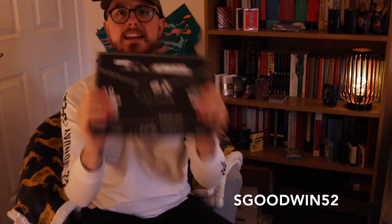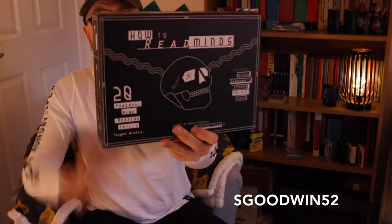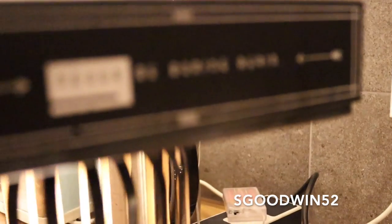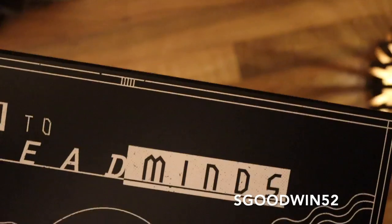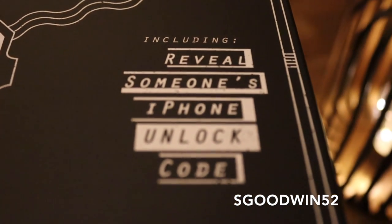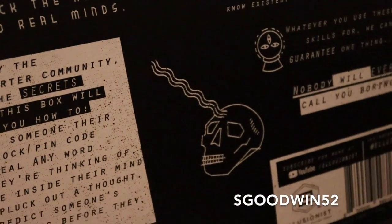The box in itself is a very nice design. You have this sort of black on white — that's it, two colours, black on white. You've got these really simplistic symbols in the middle: the skull, the brainwaves coming in and out like you're reading a mind, and this iron key logo. On the back there's ad copy by Illusionist that says: with How to Read Minds, you'll learn skills no one thought you'd have, skills you didn't know existed, reveal secrets without them ever saying a word. Whatever you use these skills for, we can guarantee one thing — no one will ever call you boring. Inside you will have the skills to create mayhem, madness, and mentalism.